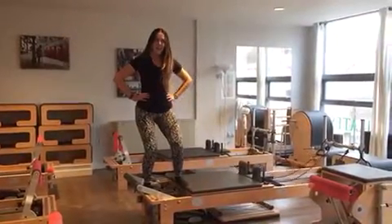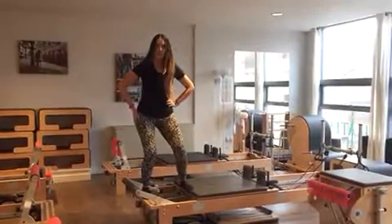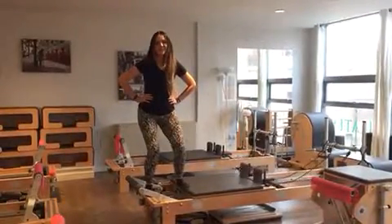The leg that's on the carriage, you're going to straighten it out and then slowly bend it back in. The leg that's on the platform doesn't move — it stays still — so you're going to feel that standing glute working. Do about ten of these and then you're all done and off to the other side.